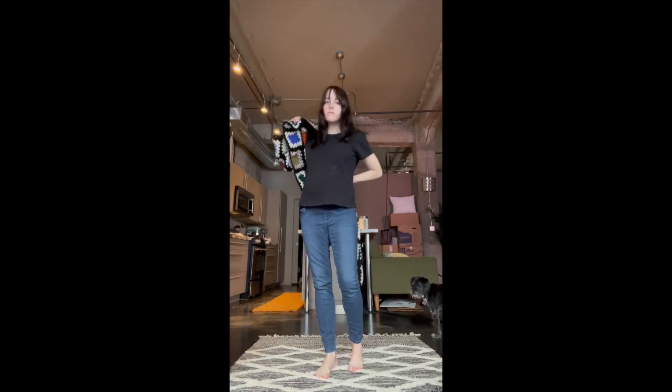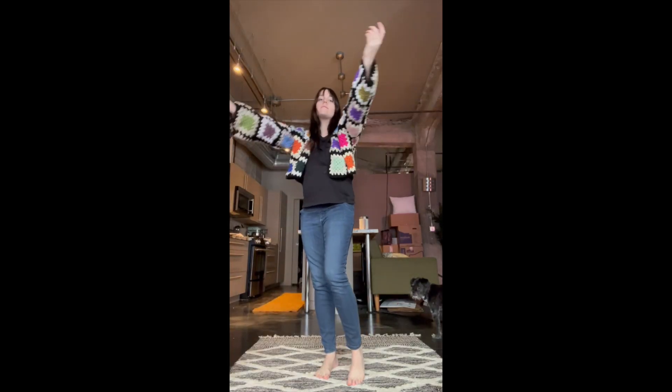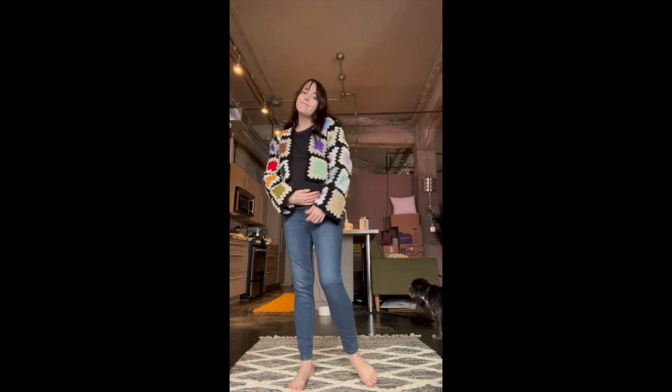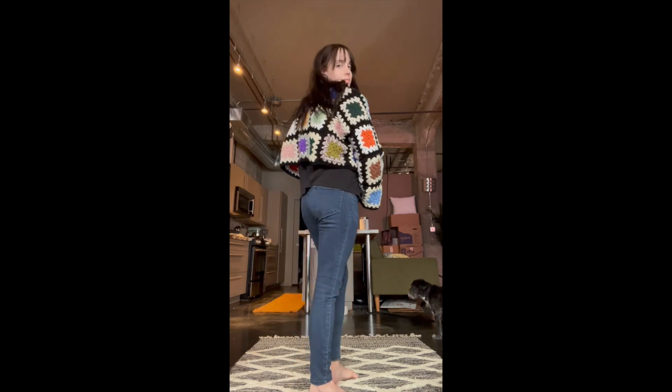Here is the finished product. I really like it. I think I do prefer my longer one that has one more row on the bottom, but I think it still turned out really cute. Let me know if you have any questions down below, and I will talk to you later. Bye.